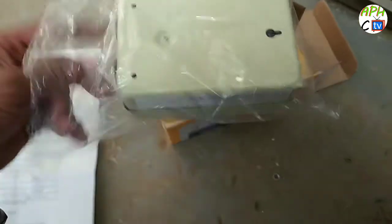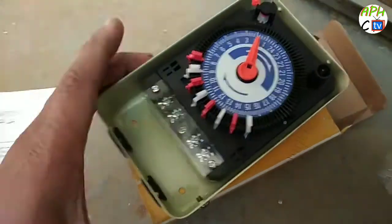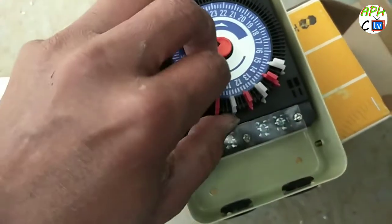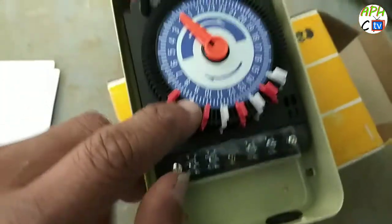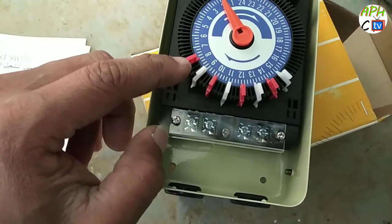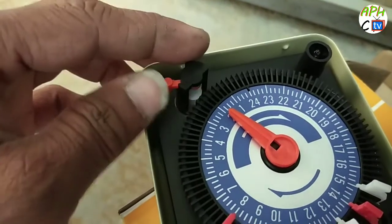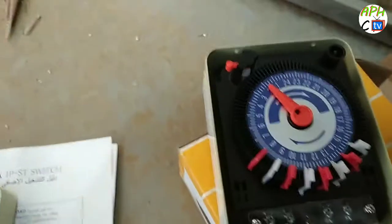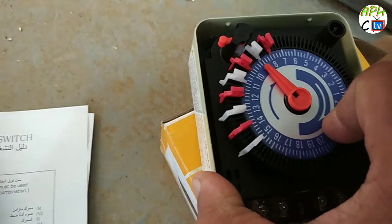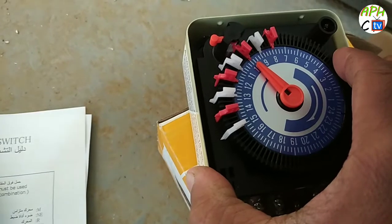You can see how to use this timer switch from the description box. Now I open this — see, this is open, and the new one has inside so many connections. To understand the connections: the company has marked here — red is off and white is on. Here there is a switch — this is on and off. This is only forward going. So forward going: on, then off, and white is now on.